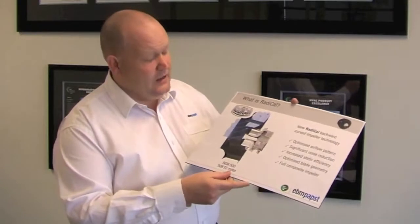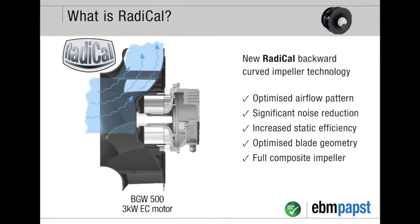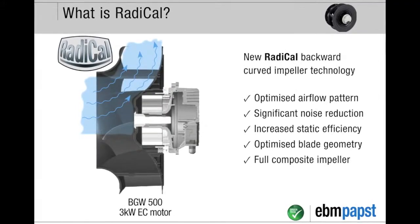I've been working in the fan industry for 12 years and I've never seen anything as good as this. What we've done here is radically changed the design of backward curved impellers. We've been able to adjust the flow such that it's smooth across the motor through the impeller, with less interference. Here is a cutaway section showing the design through the radical impeller and how it's mounted on the EC motor. You can see the smooth airflow as it passes through the impeller, with good power generation from three-dimensional blades inside the impeller, as well as static regain on the outside of the impeller.